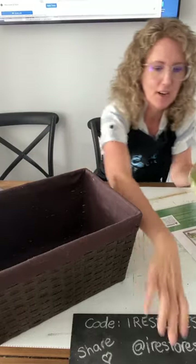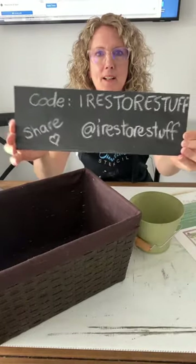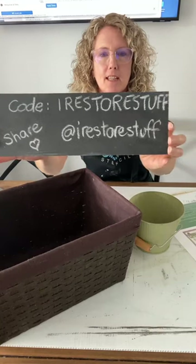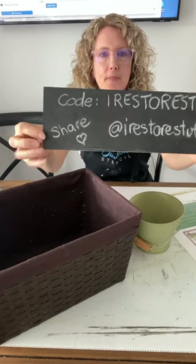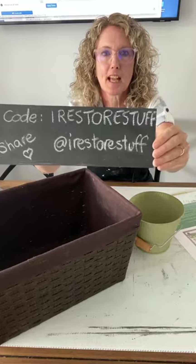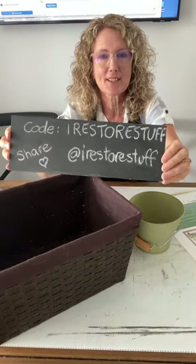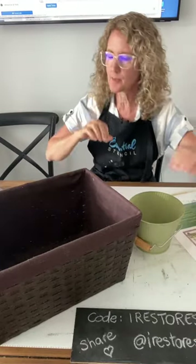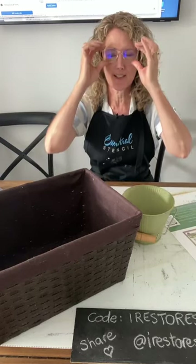Here's my little reminder: this is the code you can use — iRestore Stuff — if you want to get 10% off anything at Essential Stencils shop online. Hit that little share button down the bottom and tell other people about our challenge today, because you can win prizes. It's a whole shopping spree that you could win if you enter the upcycle challenge this week.